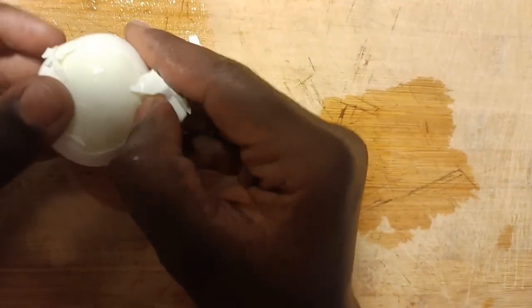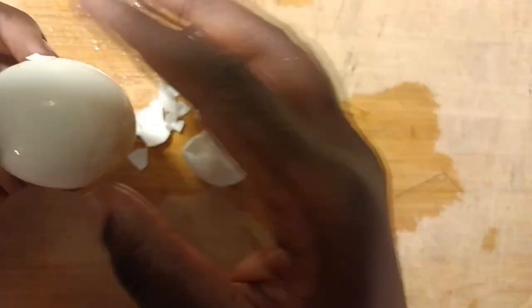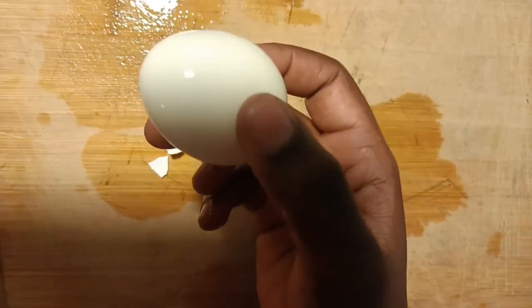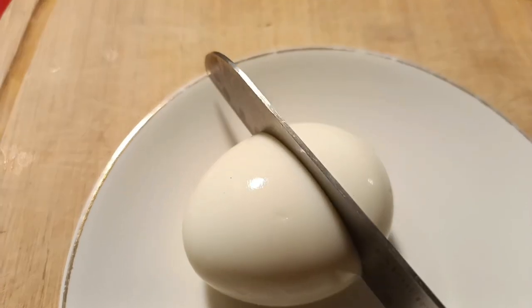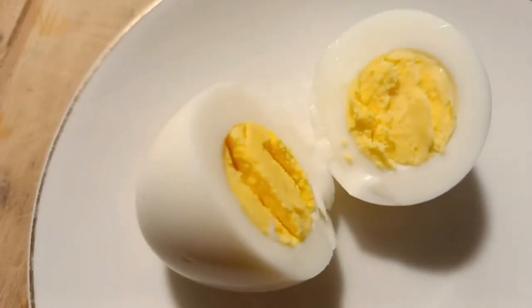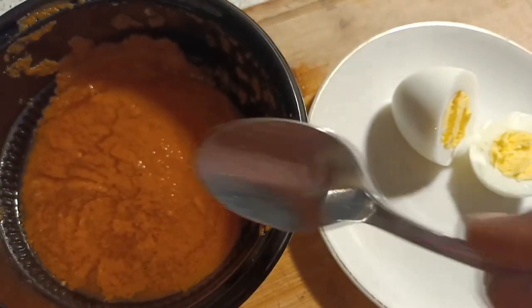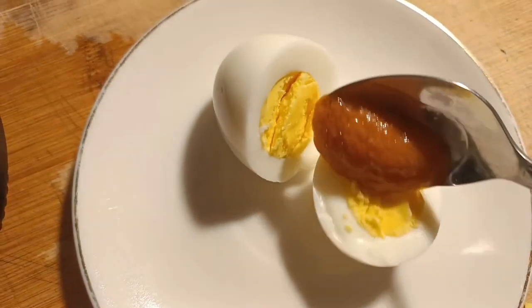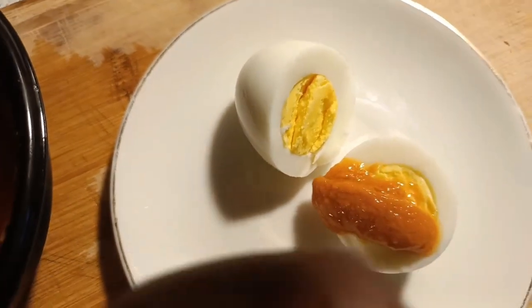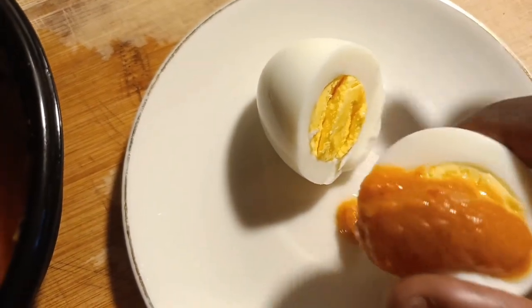See how it peels perfectly with no struggle! If you enjoyed this video, please don't forget to subscribe, like, give it a thumbs up, and comment. Click your notification bell for upcoming videos. You can see how well cooked it is — 10 minutes is just the perfect timing for boiling your eggs. You can eat it with some hot sauce or anything of your choice. Stay blessed, God loves you, thank you for supporting me. Peace!